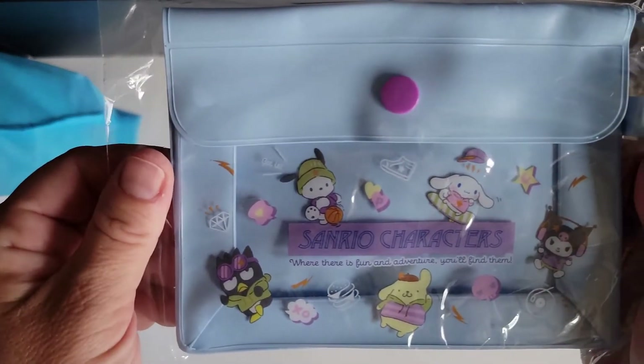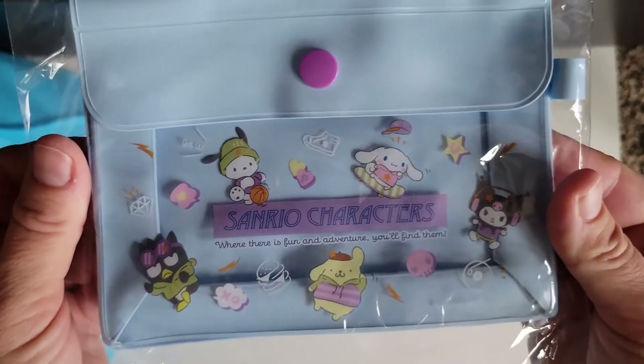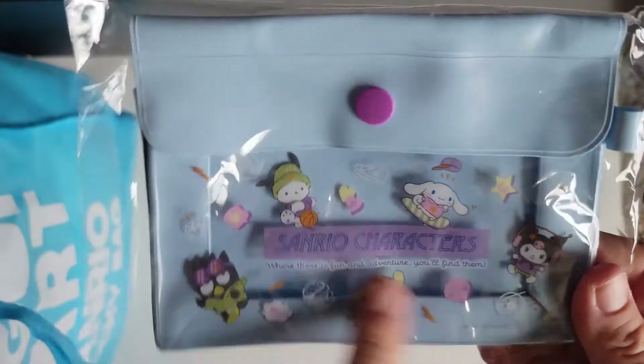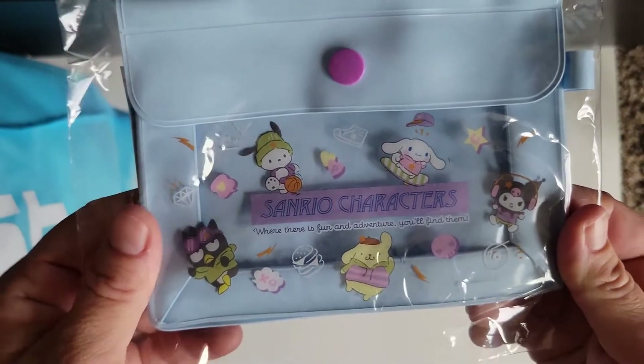It's pretty big. I'm going to untie it — they really tied it tight. Here is the first item. This is adorable. It's a little plastic pouch with Sanrio characters on it, just like a little pencil pouch, maybe some erasers and markers. Super, super cute.